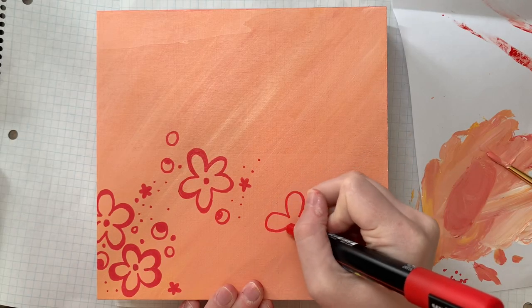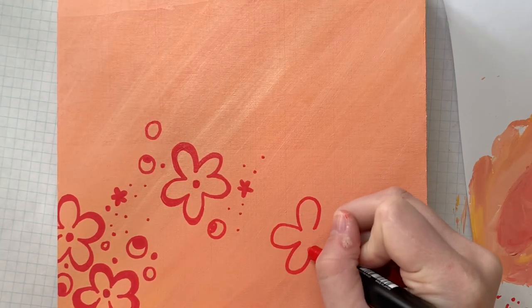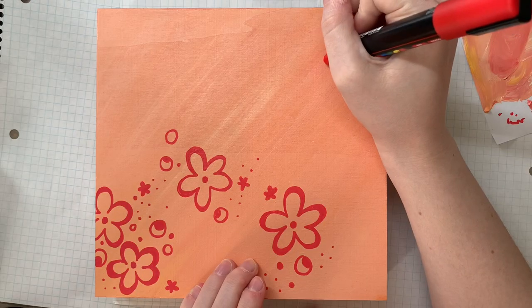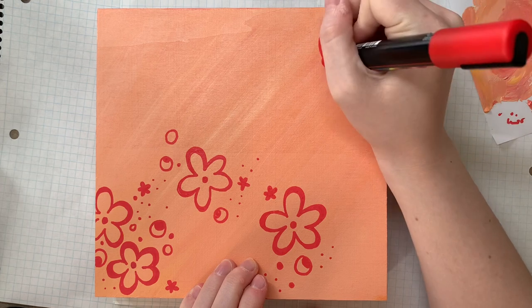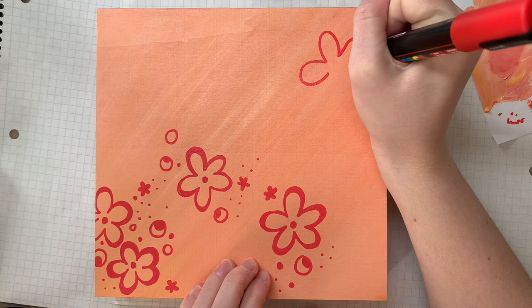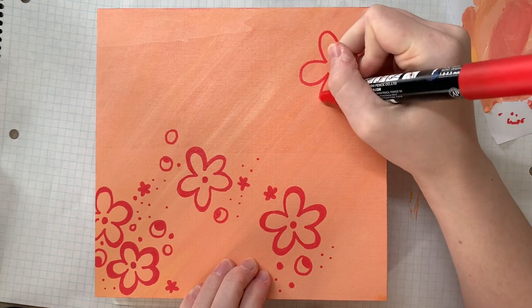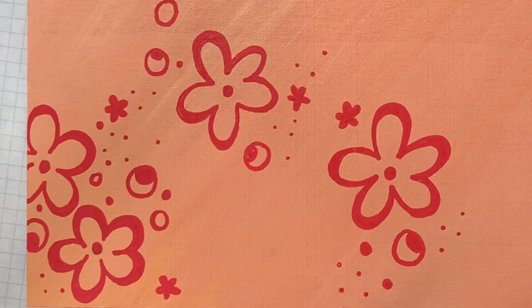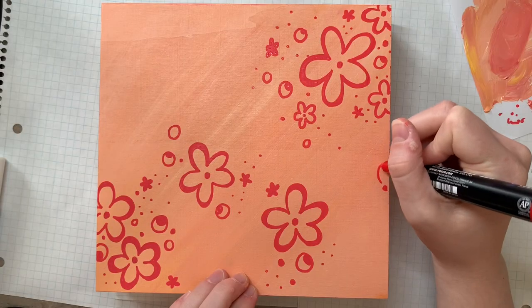According to Walmart, which is where I purchased this box, this is a cigar box. Now, I'm not really sure why — I mean, I know why it's called that, but I'm not using it for that. For our purposes, it's just a wooden box that I'm going to use for anything.